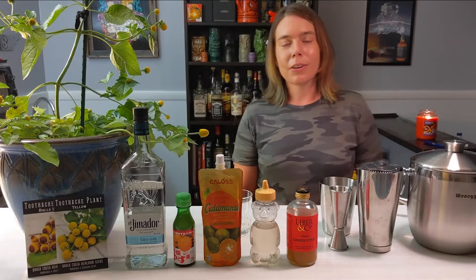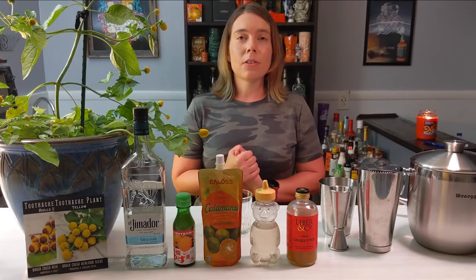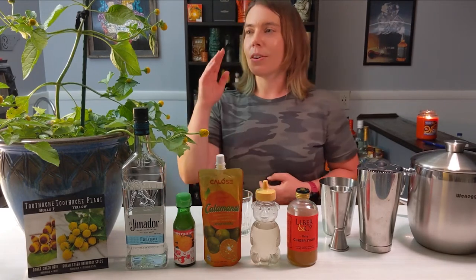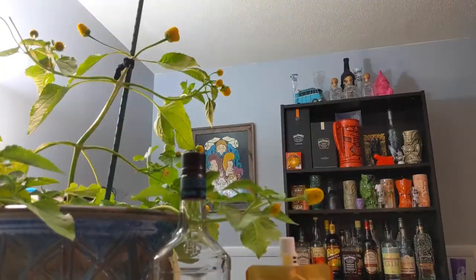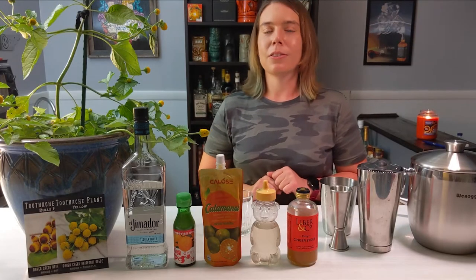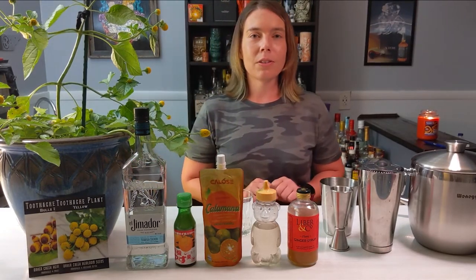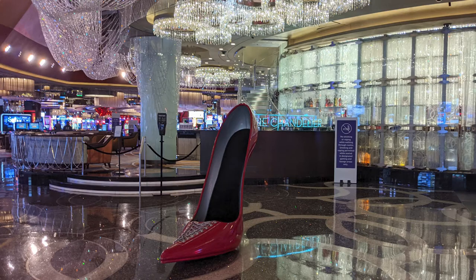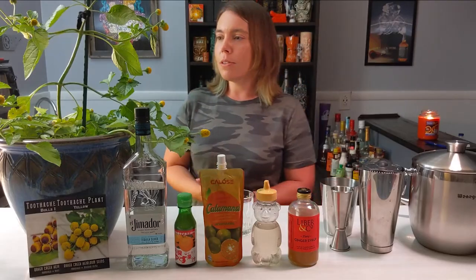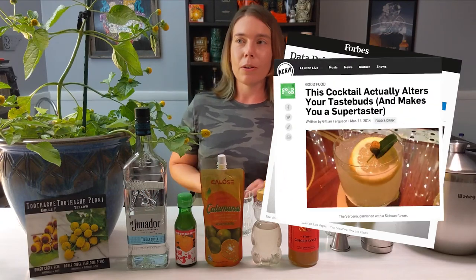Today we're going to make a really cool drink called the Verbena. It uses some very interesting citrus juices and a really cool flower from a plant that actually alters your taste buds. The first time I had this drink was at the Cosmopolitan in Las Vegas at their Chandelier Bar. It's a super famous drink there — sometimes called the flower drink.